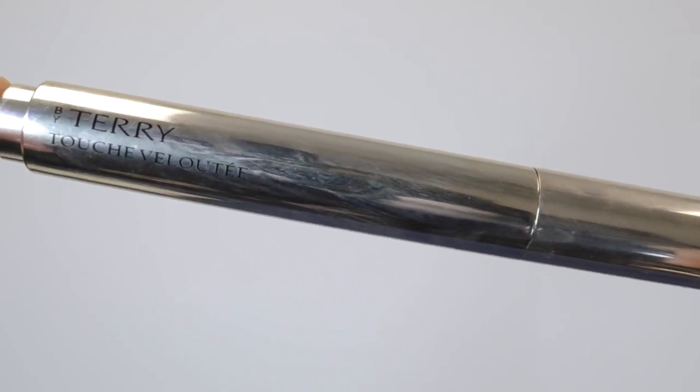For concealer I'm using this one by By Terry — I'm just applying it under my zombie eyes and blending it in with the Beauty Blender. That concealer works wonders.